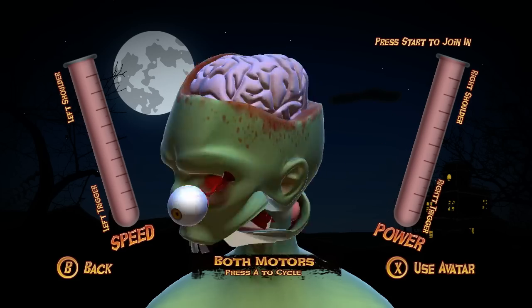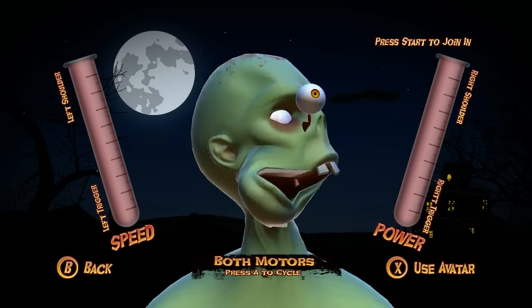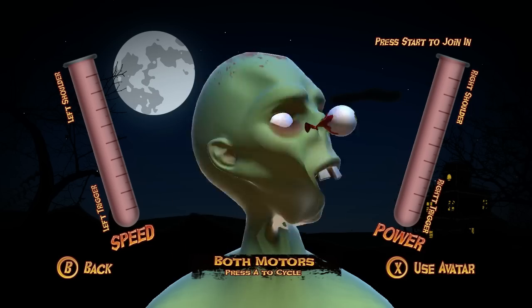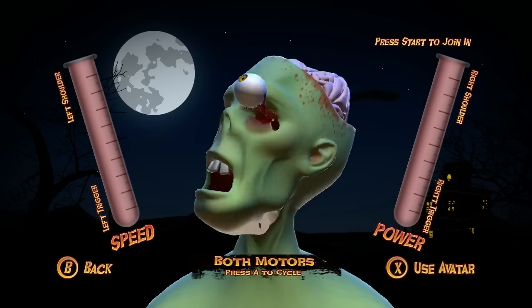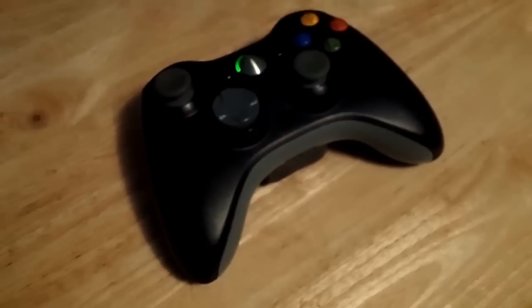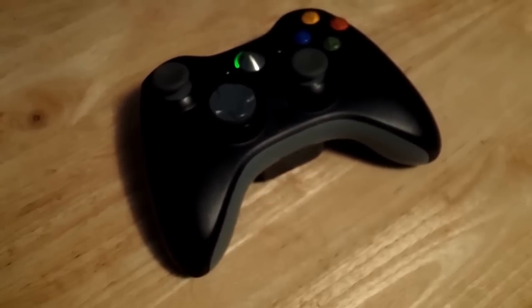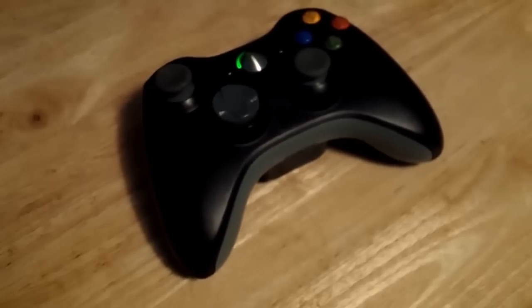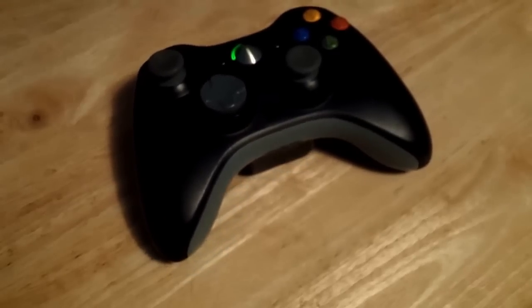I can turn up speed and power all the way, and the zombie is really into it. I can't really see the controller vibrating like this, so let's see if we can do something about that. Yeah, there it is. The motor's going. It doesn't sound like it's that powerful or that fast. I guess you can see the controller moving a little bit, right?